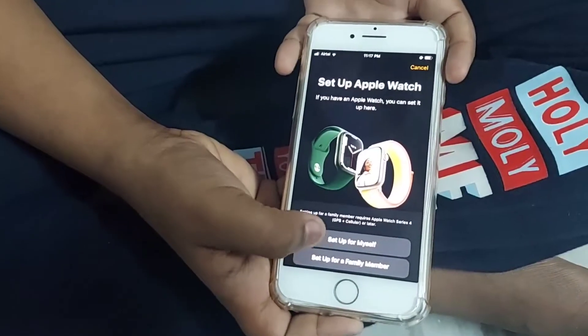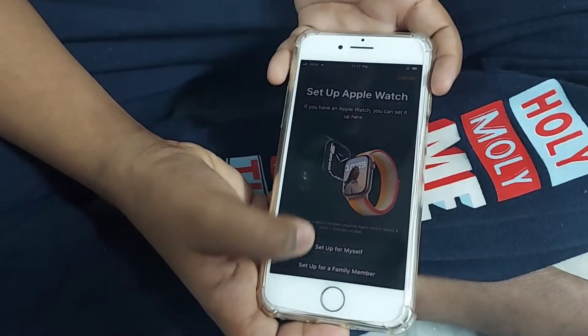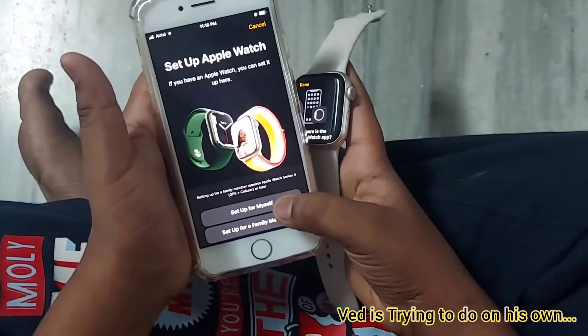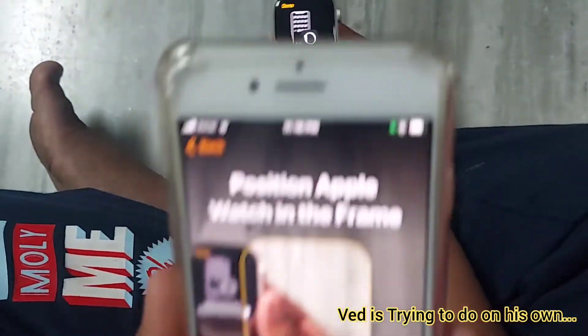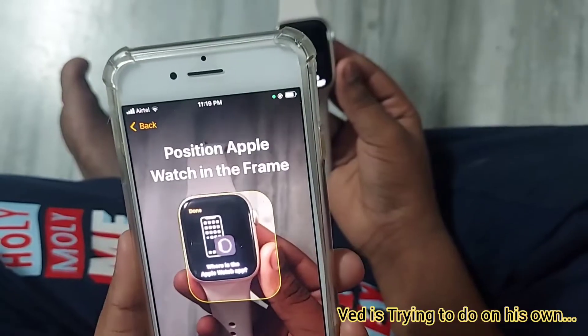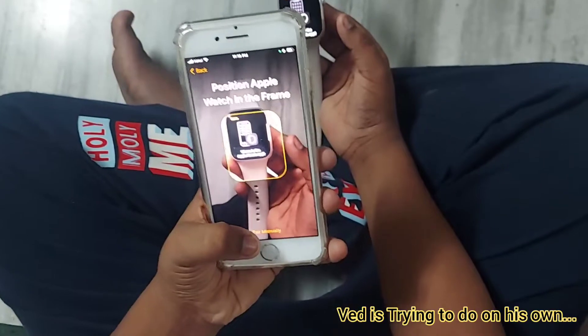There are two options: Set Up for Myself and Set Up for Family Member. I'm clicking on Set Up for Myself. I need to hold the iPhone near the Apple Watch. I'm clicking on pair manually.